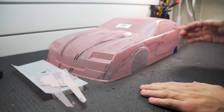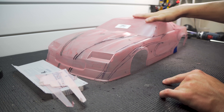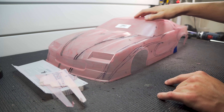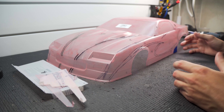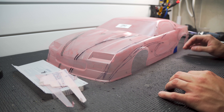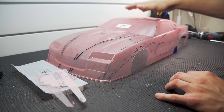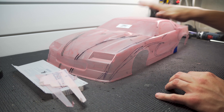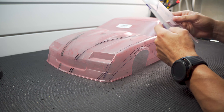Welcome back to the channel. Today we have a little painting video. I picked up a new body for the no prep car — this is the Proline 1985 Chevy Camaro. No prep bodies normally take a beating, especially with me because I'm really good at crashing. But I've been doing pretty well recently and the car's been running well, so I decided it's time to paint a new body. Along with the body, I picked up the Undercover RC drag wing kit.